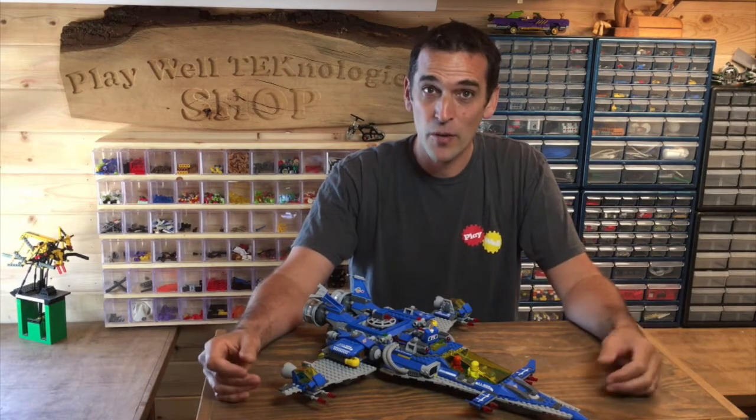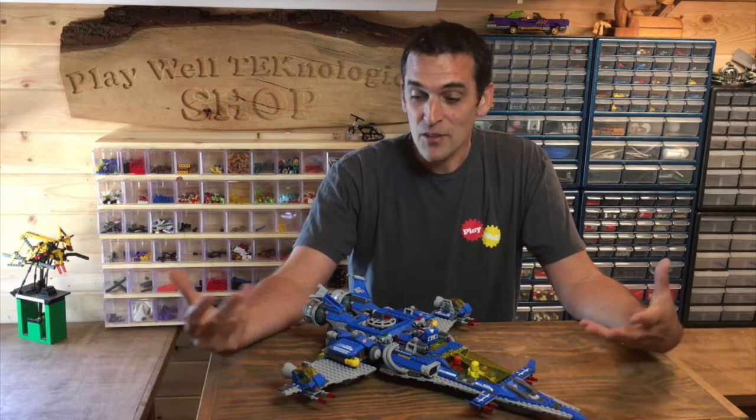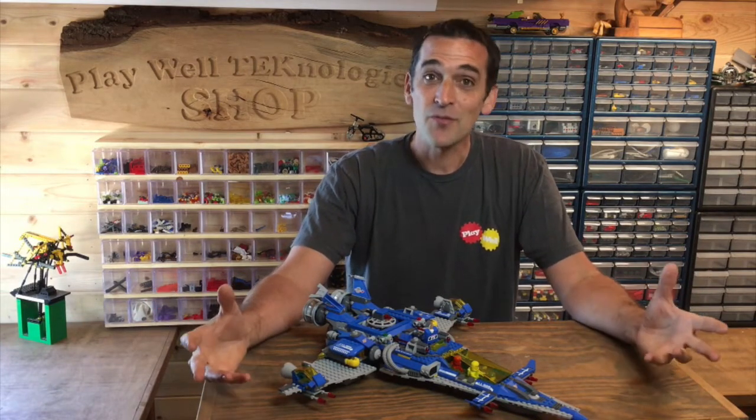I hope you learned something new today and I hope it inspires you to incorporate some of this engineering into your own creations. Please share any pictures of anything you come up with that uses the mechanism we talked about today — I'd love to see them. Thanks for watching and keep building. See you next time.